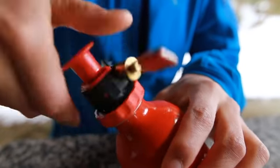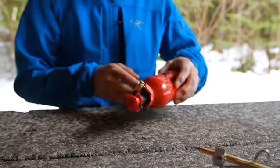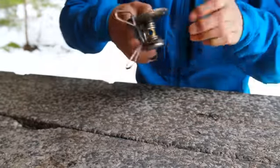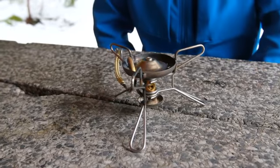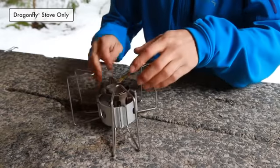After filling the fuel bottle, insert the pump and tighten it firmly. Close the pump control valve. To set up your stove, unfold the leg support so the stove is stable and balanced. If you have the MSR Dragonfly stove, swivel the burner head when opening the supports.